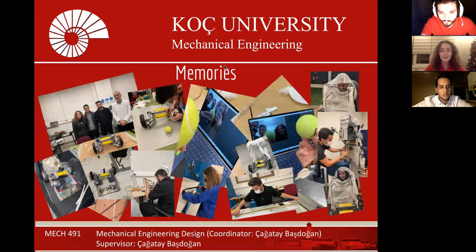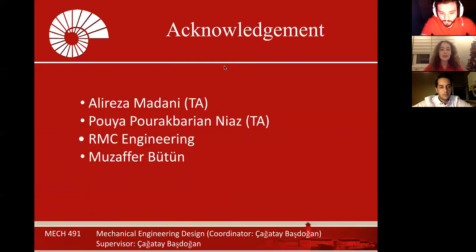We also created wonderful memories. Thank you for your attention, and thanks to everyone who contributed to our project.